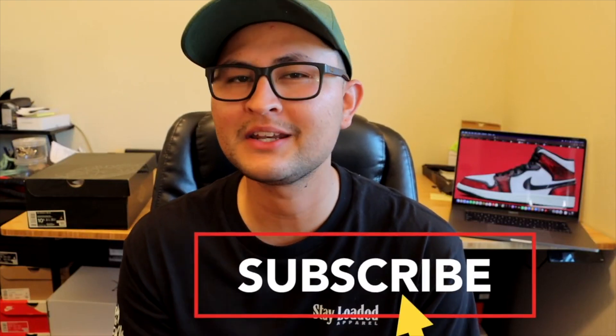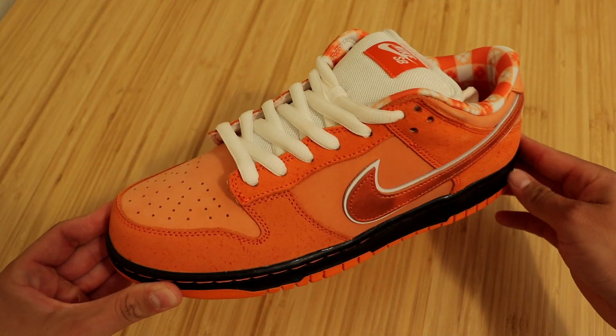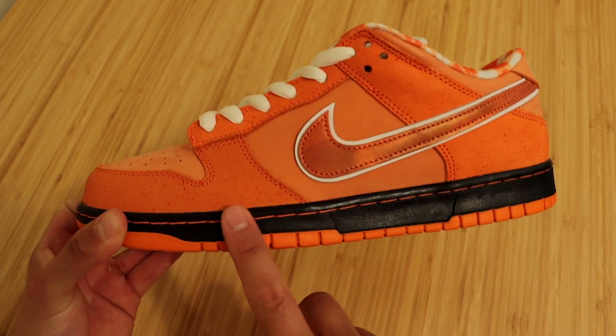I want to jump in here real quick to remind you guys to hit that subscribe button if you haven't already. I'm going to be making more dope sneaker reviews, so go ahead and hit that subscribe button if you are into these type of videos. Now we'll go ahead and get into all the details that this sneaker has to offer, starting with the midsole.